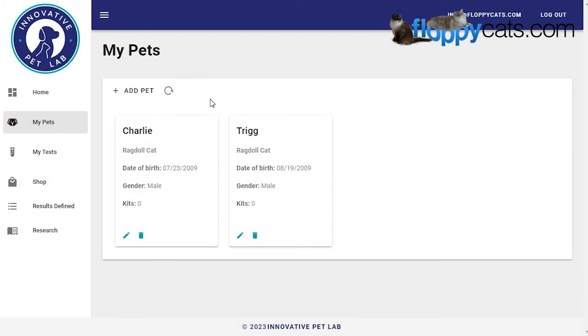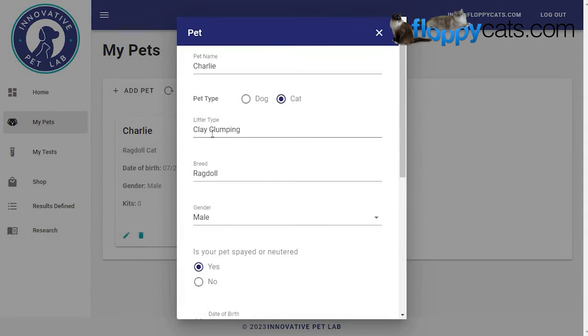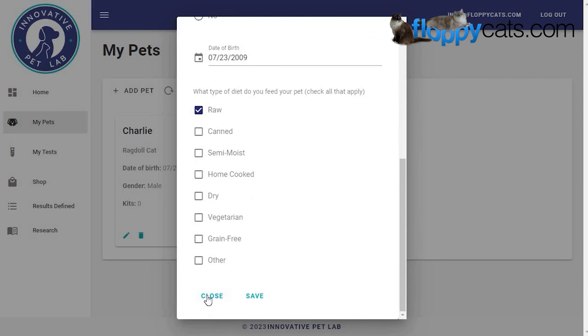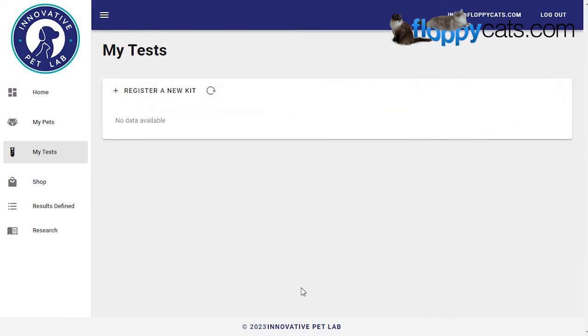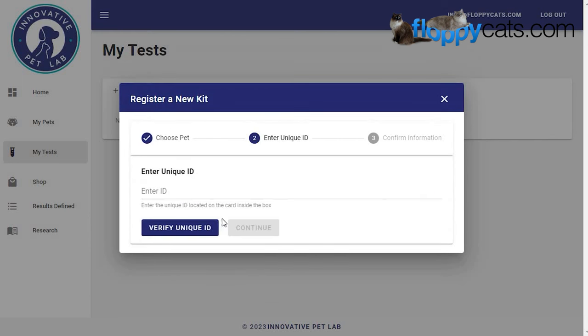Here's the back end of the Innovative Pet Lab website. First, you register your cats — their date of birth, litter type (which is different from what I've experienced with Animal Biome), whether they're neutered, and their diet. I'm proud to click 'raw.' Then you register a kit: first you select your pet. I just picked up Charlie's poop, and then I enter the unique ID that was inside the kit.